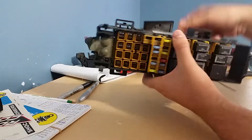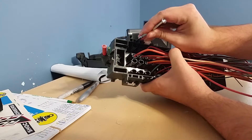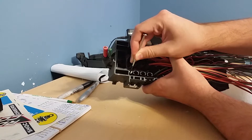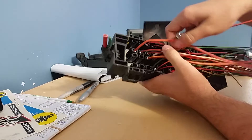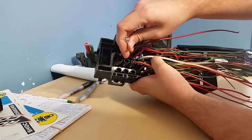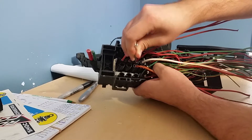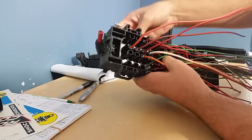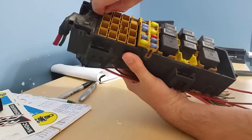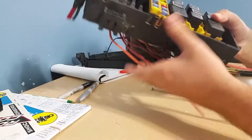From the bottom, press that up and release those — two on the side and the middle one is tucked in there. Once you do that you should be able to pull this up and out.